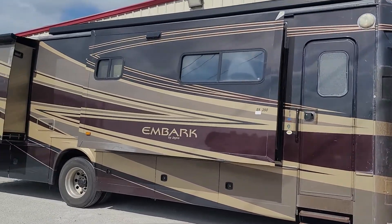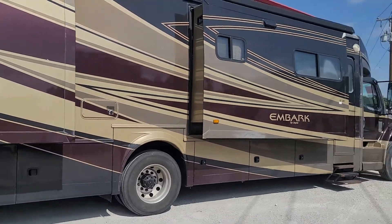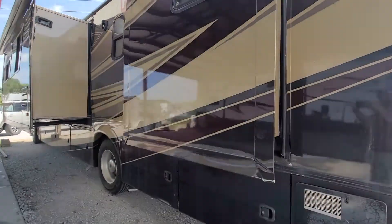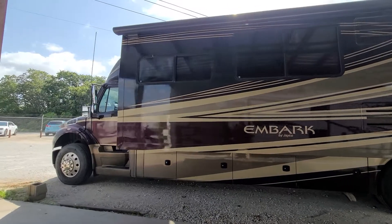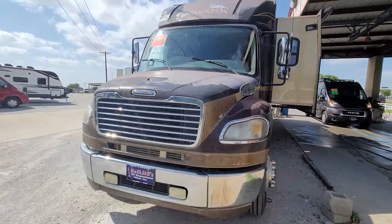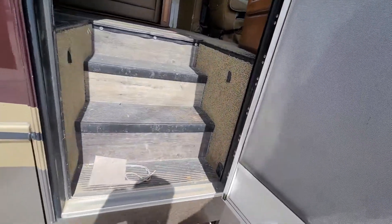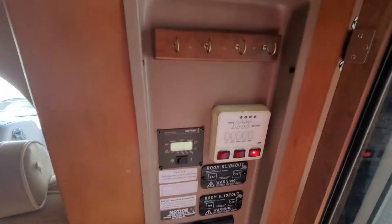2009 Jayco Embark QX390. Generator's running. All four slides reprogrammed and working good.